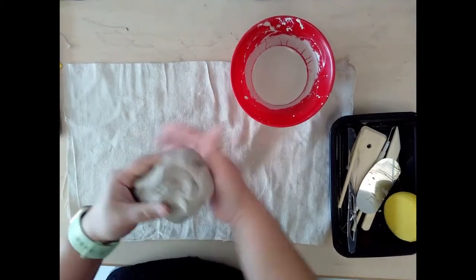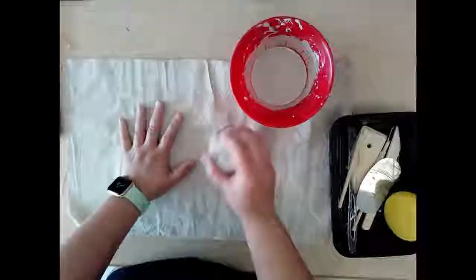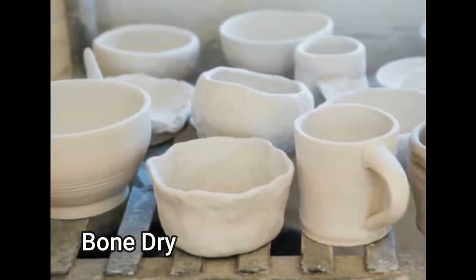In its clay form it is soft and can be worked into many objects and forms. Once it is shaped into an object it needs to be left out to dry. At this stage it is called bone dry.